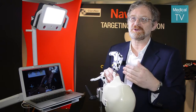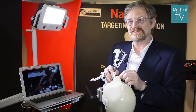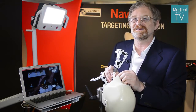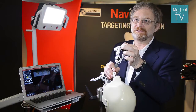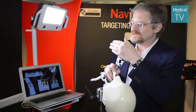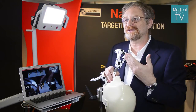It requires some training because it requires a change in the way they work. Currently they have to cut the gums, raise the gums, and then look at the bone very carefully while they drill. In our case, they just look at the screen. The screen guides them to place the tip of the drill at the entry point, then change the angle to the right angle, and then drill to the depth. So they spend most of the time looking at the screen instead of looking in the mouth, which requires some adaptation.